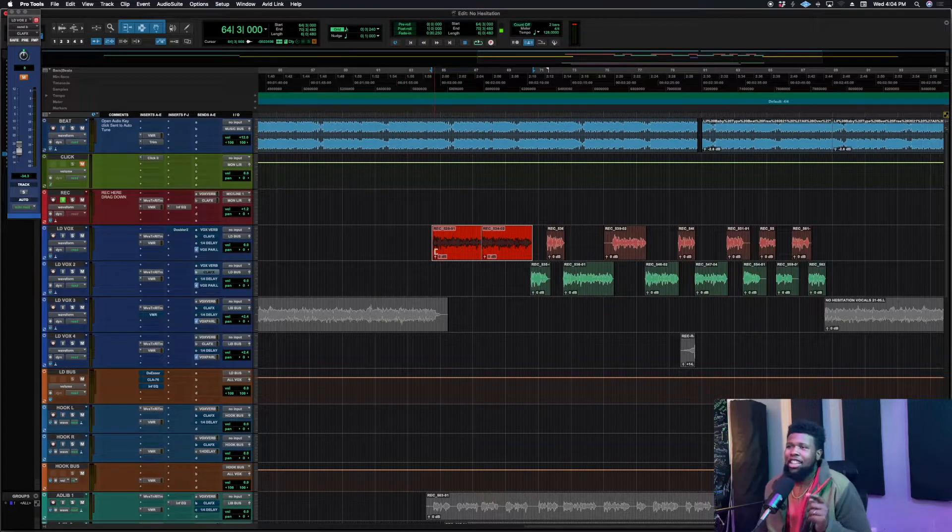It's a nice sounding vocal, but obviously it needs compression, EQ, and treatment. We've got a great place to start, and that's really a tip I can't stress enough: start with a good recording — the best recording you can get. You don't want to do a lot of work just to make the vocal usable. If you've got a good vocal to begin with, you've got a lot more potential to make it great.